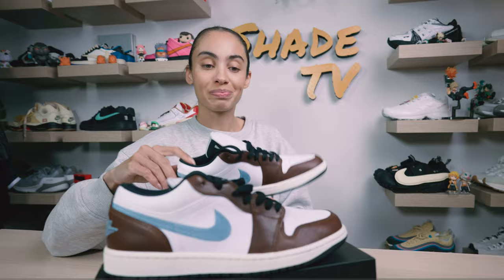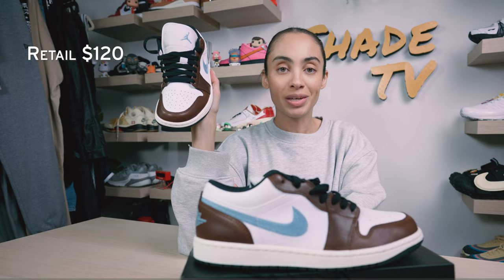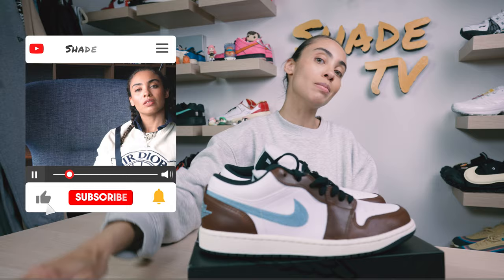These retailed at $125. That is it for this unboxing and review. If you joined us for the first time, thank you so much. Be sure to hit that subscribe on your way out. If you're not already subscribed to the channel, give this video a thumbs up if you enjoy these unboxing and styling segments. My name is Marissa Hill, this is Shade TV, we will catch you all on the next episode.